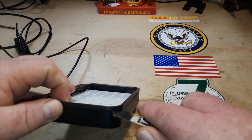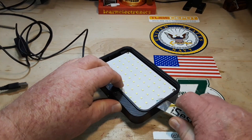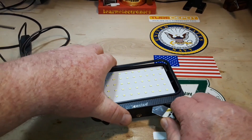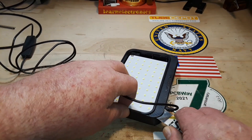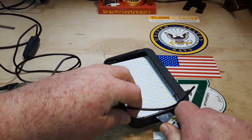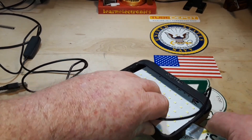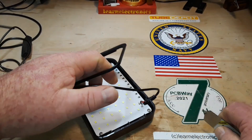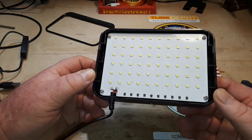Let's see if we can spudge our way in. Yeah, something good about the spudger — that's satisfying. There we go. Now we can take a better look at this.